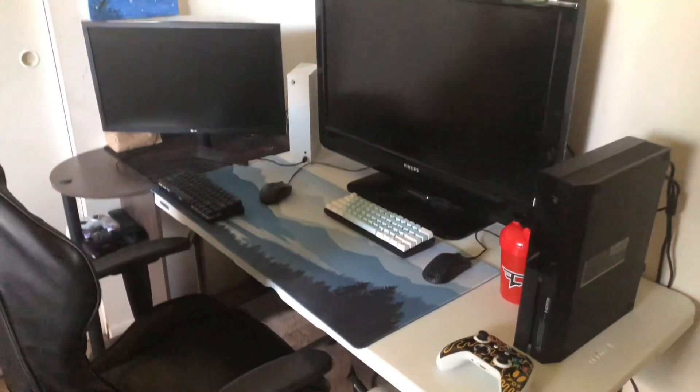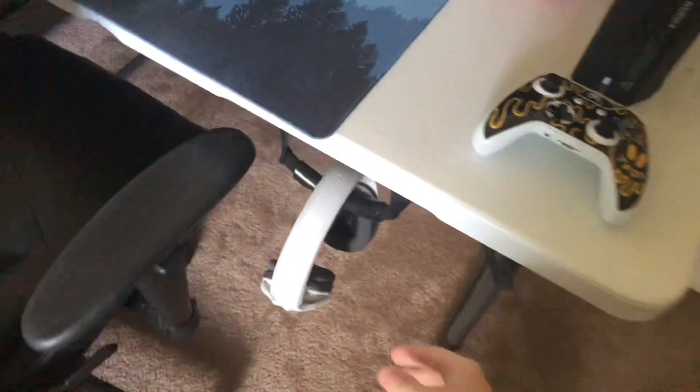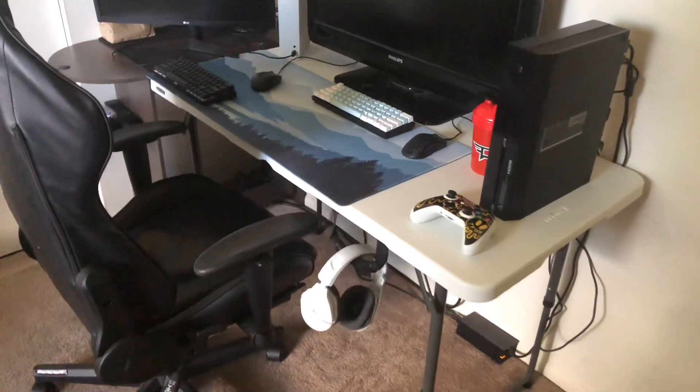That's pretty much my setup. Here's a distance view of it — it looks really clean and nice. Here's my headset, a Turtle Beach wireless — it's chargeable so you don't have to plug it into the controller. There's my gaming chair. Yeah, my setup is very clean, looks nice, and it's lit. Love you all, bye!